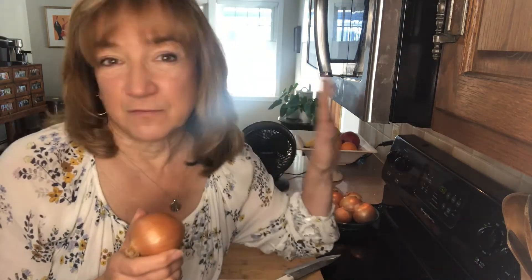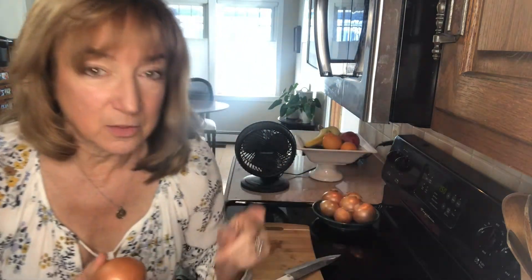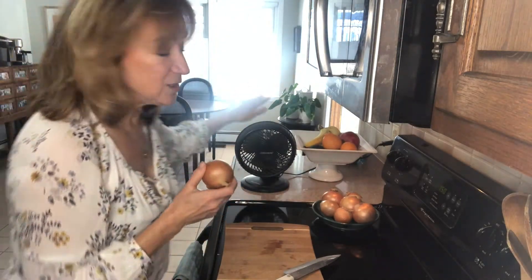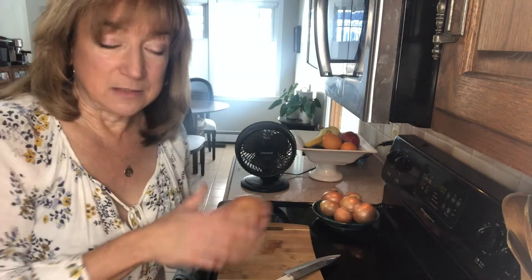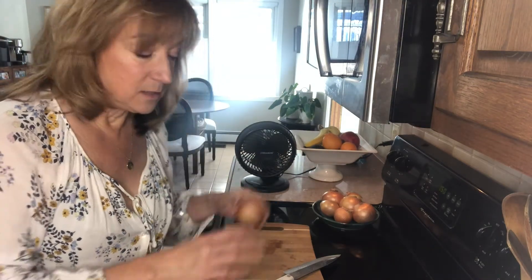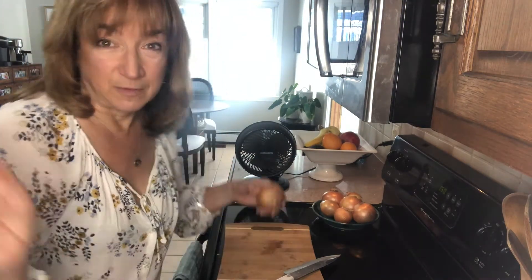So, easy and simple: the fan on your stove — just put that on and it will draw the fumes straight up. Another easy one that works is just getting a tabletop fan, which I like to use. Put that on and it will blow the fumes off to the side, so whoever is standing over there will be crying, and not you.